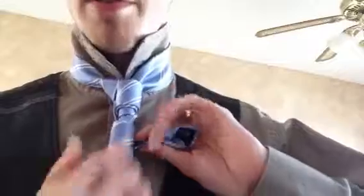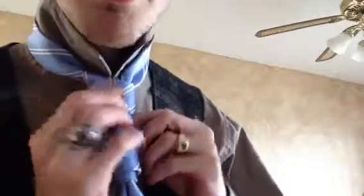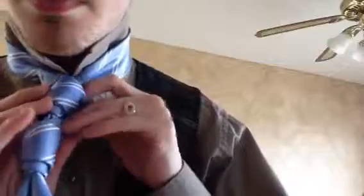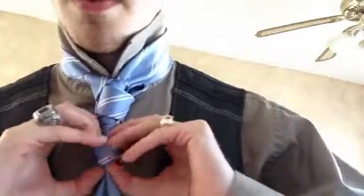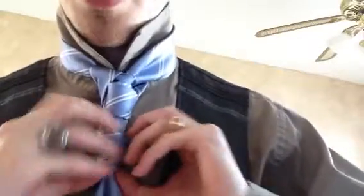You want them to be as close to the same size as possible — that's the goal. Although, if one of them is going to be smaller, I'd rather the bottom be smaller, but the goal is for them to be the same size. So what we're going to do is go up through the same loop — that last loop. We're going to bring this up through here, and there you go. You can adjust it and bring this up underneath there, like so.